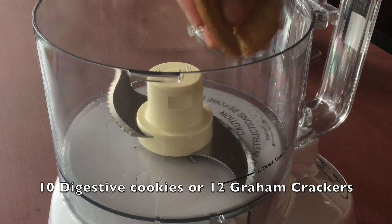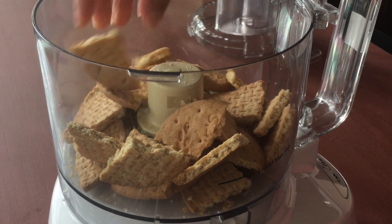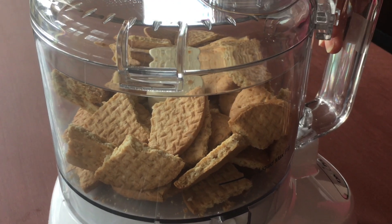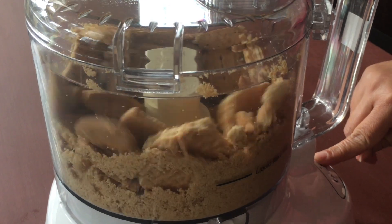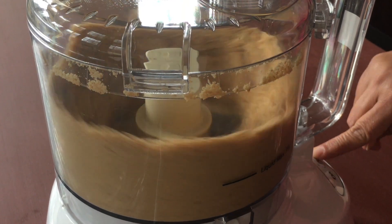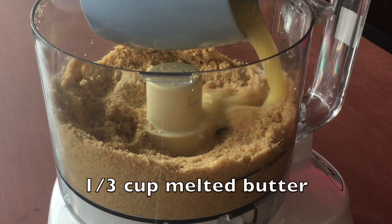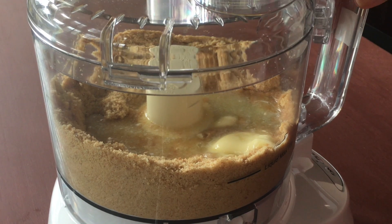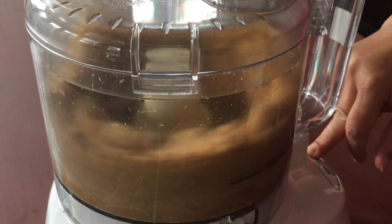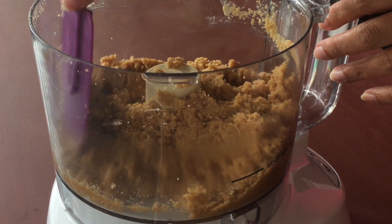Now in a food processor jar or a blender jar, take pieces of 10 digestive cookies, or if you are using graham crackers, maybe around 12 to 13 graham crackers. Cover and pulse it three to four times, then process for about half a minute. Now we have this cookie powder ready. To this add one-third cup of melted butter — you can use half a cup if you like it buttery, or one-fourth cup if you want it less buttery, since we are not setting it in a tin anyway. The crust part is ready too.